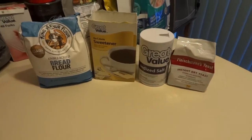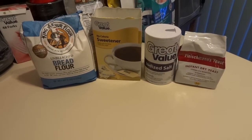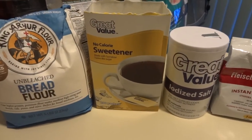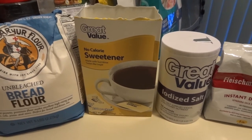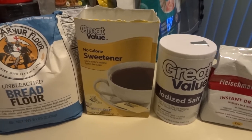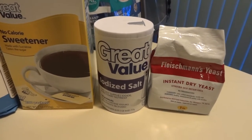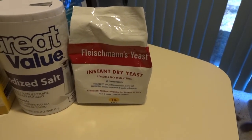A good pizza starts with a good crust, and for that you need bread flour. You also need some kind of sweetener — I recommend Splenda, but you can use sugar, honey, or a whole bunch of different sweeteners to give the crust a little sweetness. Salt is also needed to help bring out the flavor of the crust, and instant dry yeast is also very important, which I'll explain coming up.